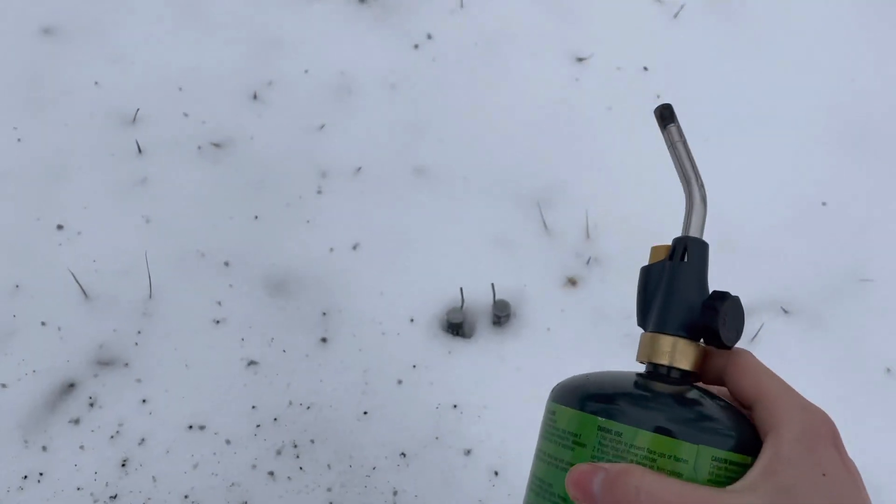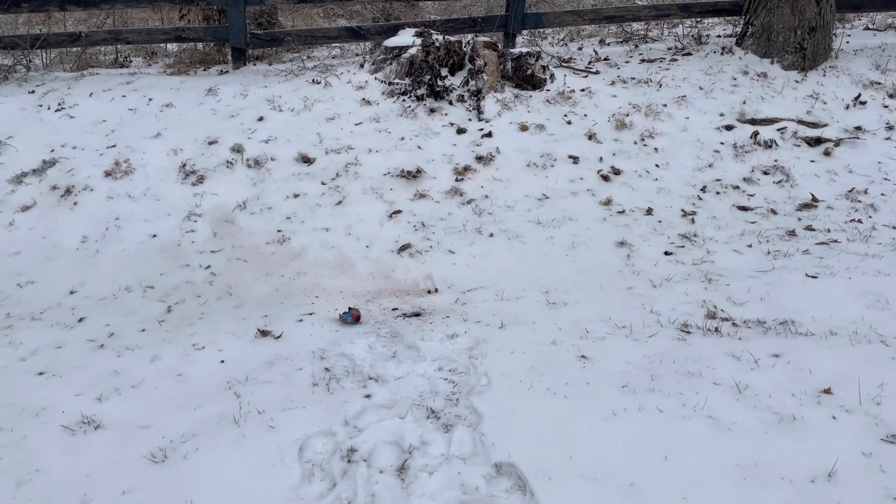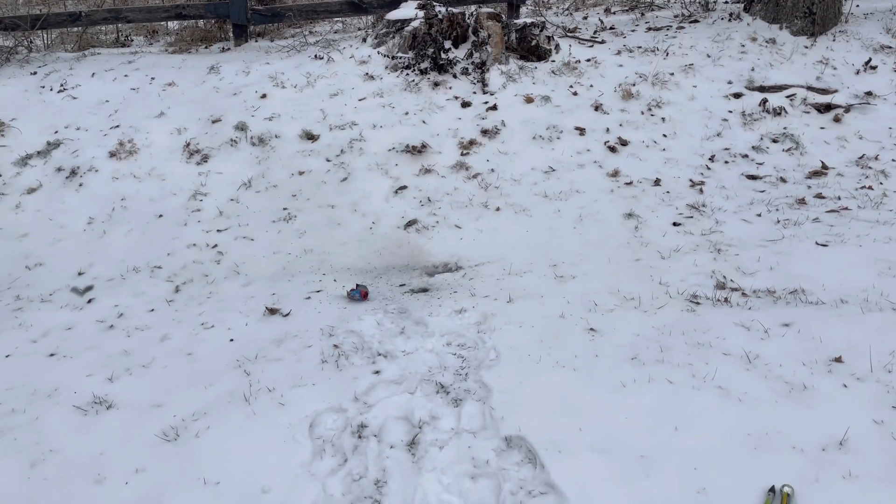Alright, here goes these two spy bombs. These things are actually kind of loud for what they are. See the damage — a little crater.